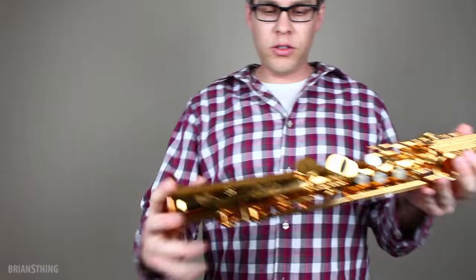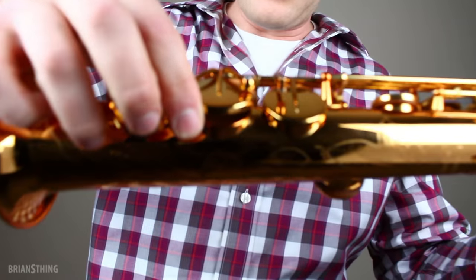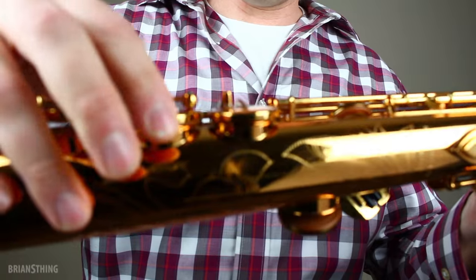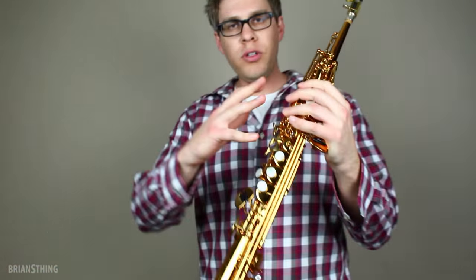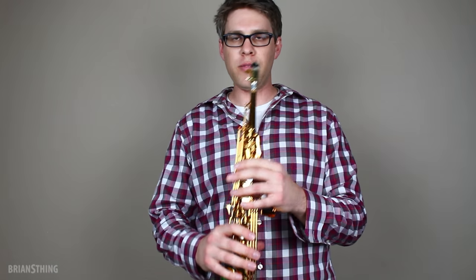Also speaking of the lower registers, the tone holes are rolled. They're rolled tone holes on the lower notes starting with the C key, C sharp, B, and B flat. The rest of the horn has regular straight tone holes. Those rolled tone holes are supposed to spread the sound, especially at the bottom end, and give it more resonance and a fuller sound down there — and also make it less of a struggle to hit those lower notes. So those were some of the things I wanted to talk about before I play it.